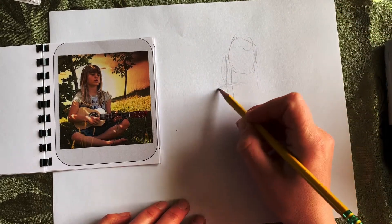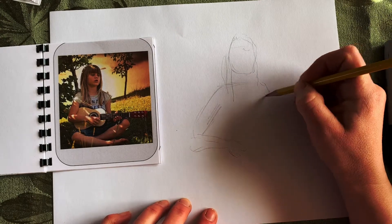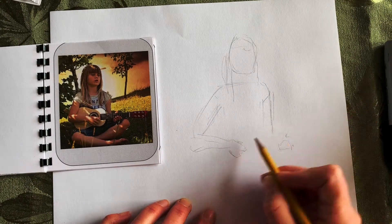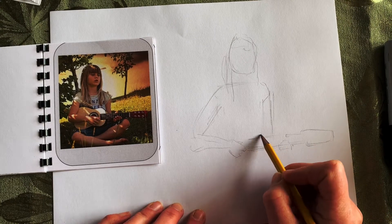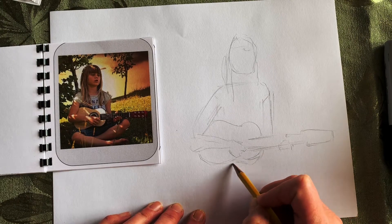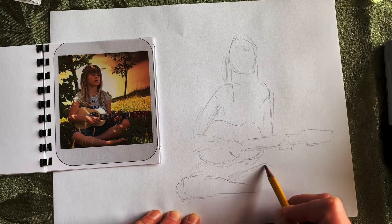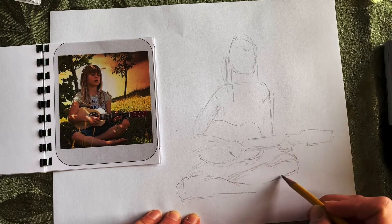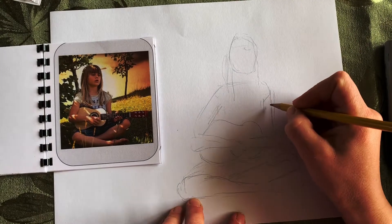With the girl I'm doing the same thing — drawing in her main shapes. Instead of drawing her fingers I just drew the shape of her hand, and instead of drawing details on the guitar I just drew a little rectangle there. I'm just trying to figure out where everything is in relation to everything else. I'm spending more of my time looking at the picture itself than at what I'm drawing. It's a really nice trick that most artists who draw observationally will do.